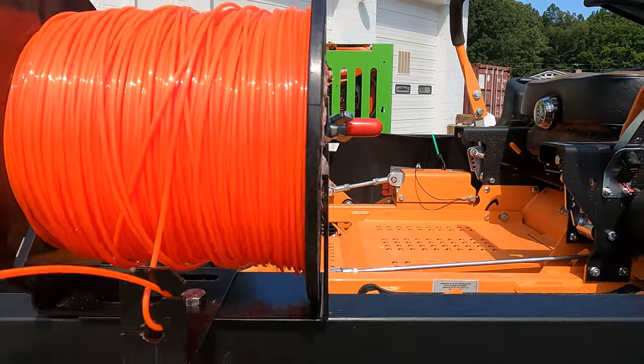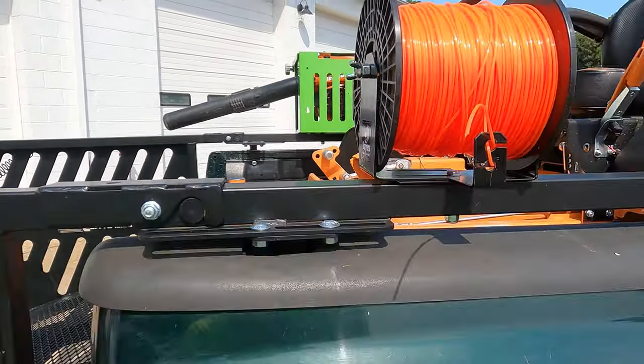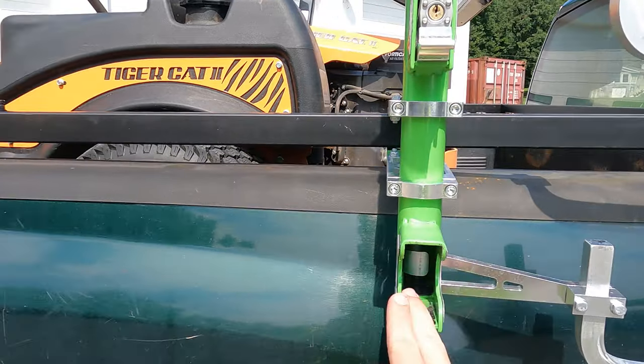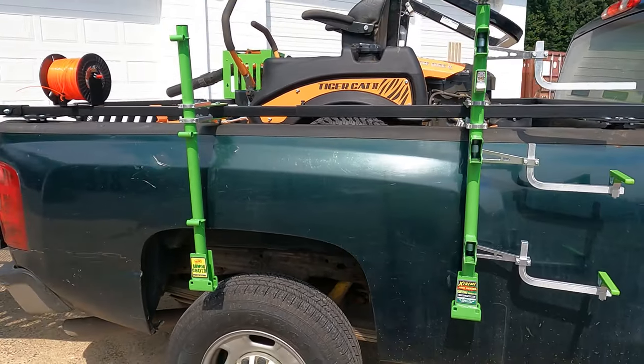There's no cutter on this so we still need something to cut it, but it is a really nice and convenient way to store the string. Now we're going to set up the trimmers — I've got to adjust the brackets on the trimmers so they can slide into the rack.